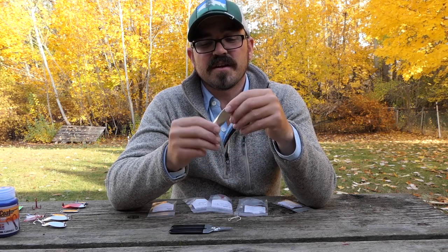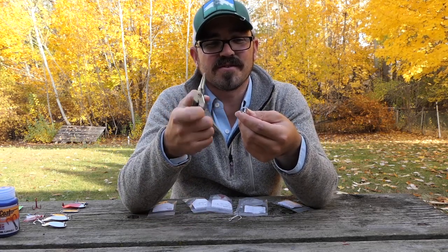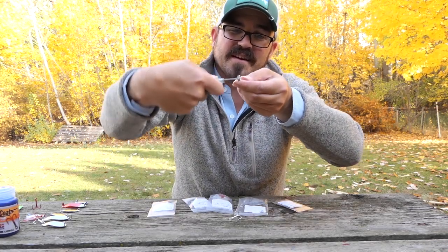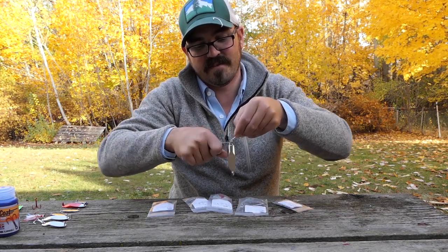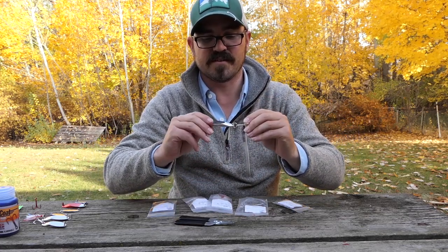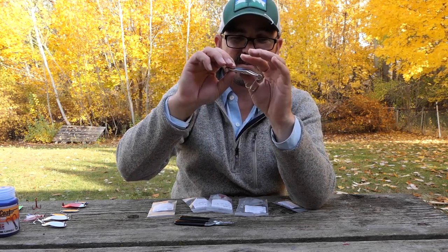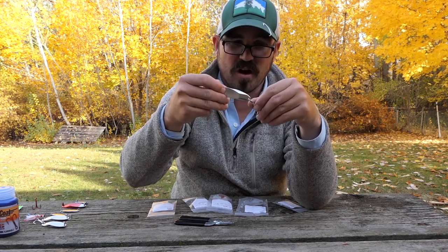This spoon here is a one-ounce spoon and I'm going to put a size two hook on it. All you need to do is get a hold of one of these split ring pliers — you can buy them on lure parts online or at any of your local tackle shops. You just put it in there, open up the split ring, slide the hook in, and rotate it around the split ring. You always want to put the hook on the fat end of the spoon — it's a little bit skinnier towards the top and gets fatter towards the end, and that's where you want it because it creates the maximum wobble.